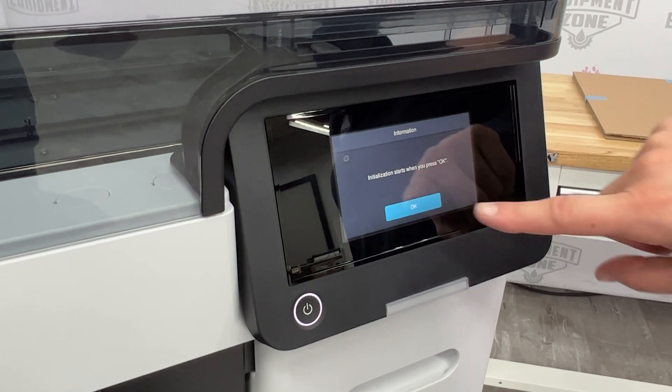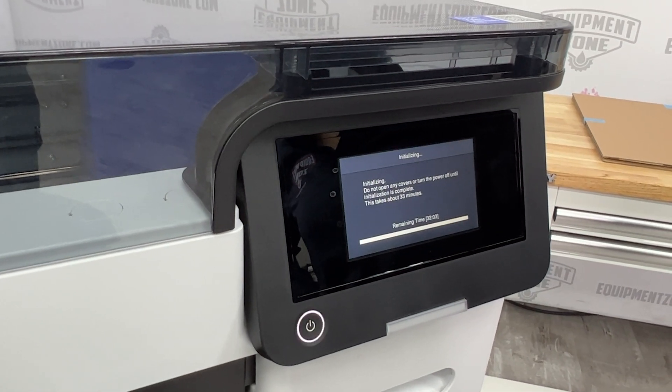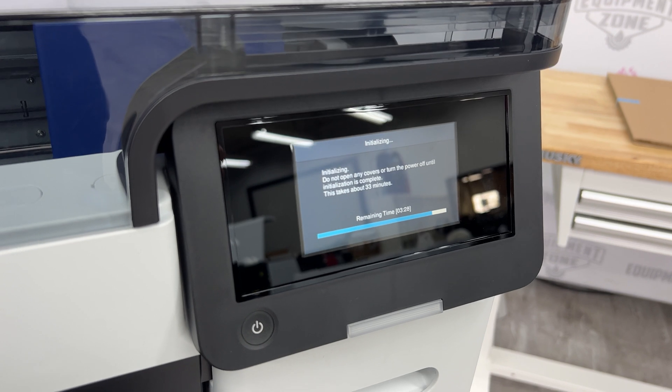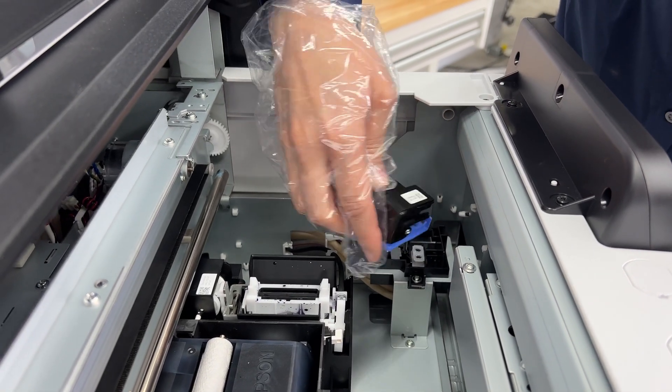Ink charging takes about 35 minutes. You will see a message on the touch screen when it is complete. Do not turn off the printer, open any covers, or try to perform any other operations while the printer is charging or you will waste ink.